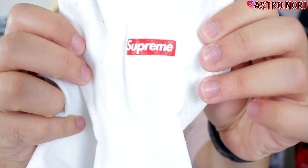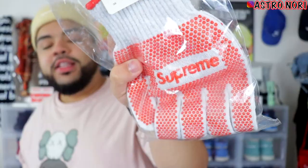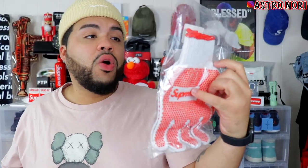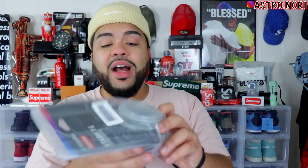I already opened these to make sure everything was straight. In here we have a sticker pack which I'll open in a second, and the free gift this season — these gloves, these worker gloves. They did drop these before, I'd say spring/summer 19 or fall/winter 18. We also have a water bottle, and I'm not sure if I want to open it because then it's used.